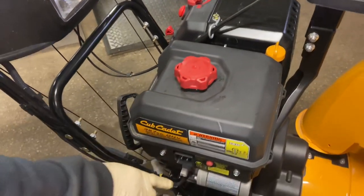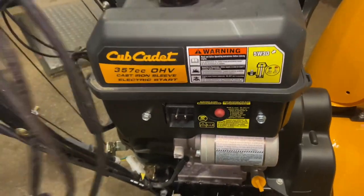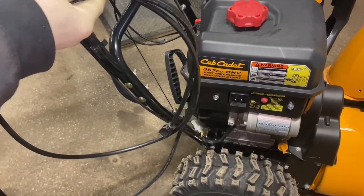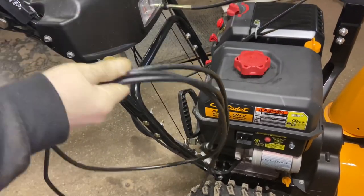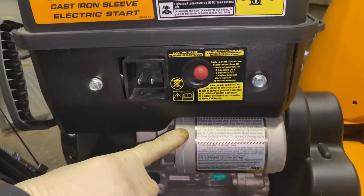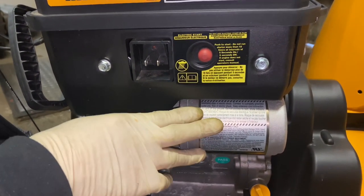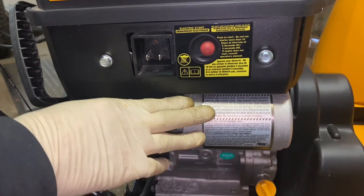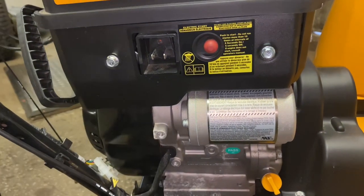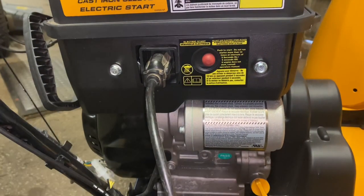Over here we have an electric starter. With the electric starter, you're going to have a cord — the cord should come with the machine. This is a 14-gauge wire; 12 or 14 gauge is recommended, no more than 10 or 15 feet. That's important because these electric starters draw a lot of amperage. You don't want to run 100 feet of cord when trying to start your machine — that will burn up the starter. Start it right next to your garage or wherever you have power, and plug it directly into an outlet with a 15-foot cord max.